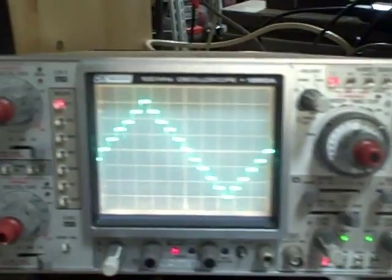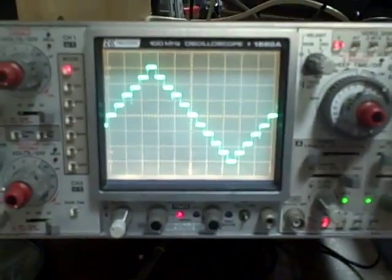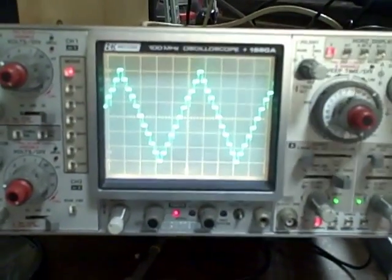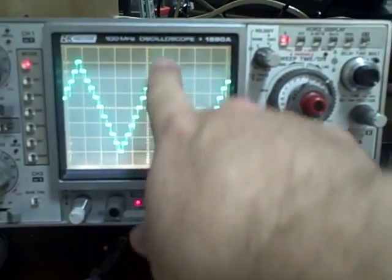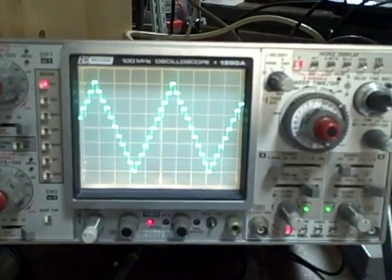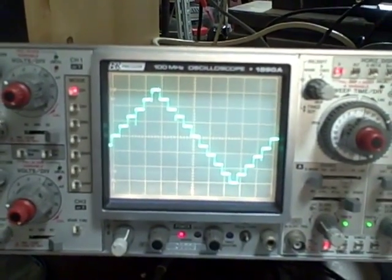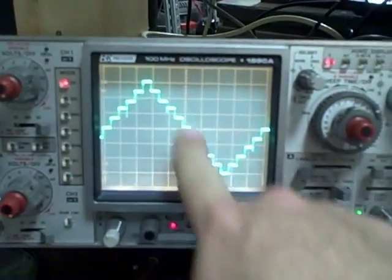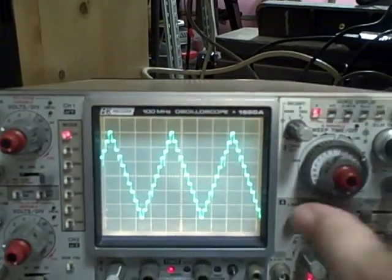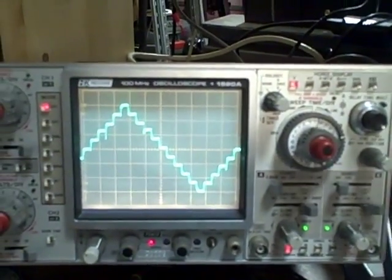100 microseconds per cycle: I'm on 10 microseconds per division, ten divisions across, and that's 100 microseconds — accurate. Now, if I didn't achieve any of these settings, I could internally go in and adjust my time base to get there. If I don't see 3 volts peak to peak, I could adjust the amplitude. Moving on: 50 microseconds per cycle at 5 microseconds per division times ten is 50 microseconds. Then 20 microseconds per cycle at 2 microseconds per division times ten is 20 microseconds. I've now taken you through all of the range settings.